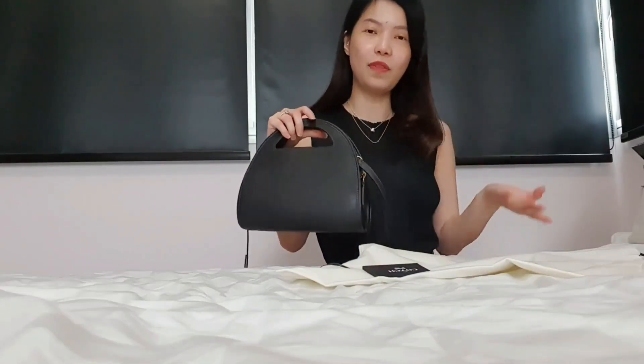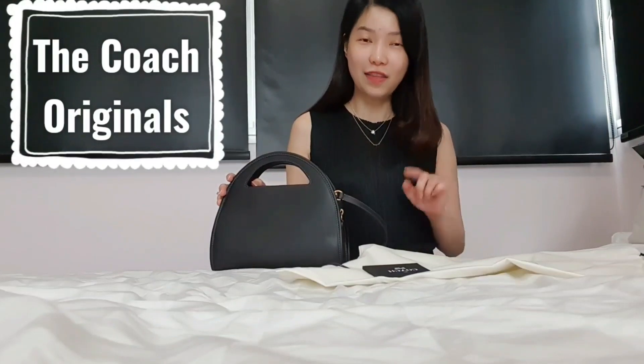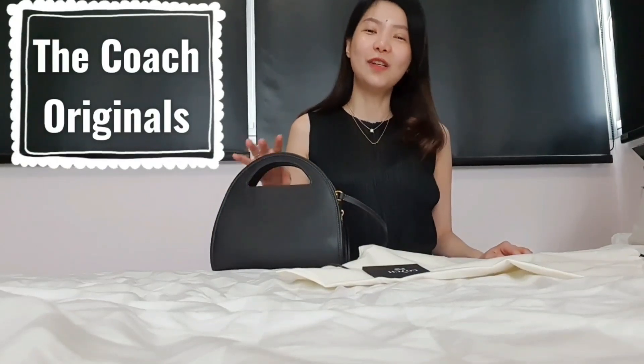Hello everyone, welcome back to Chenobie. Today I'm going to share about a new purchase from Shopbop. They're actually running a sale where if your purchase is more than US$300, you get a 50% discount code. That's where I got this lovely bag and one more from the Coach 1941 collection, which is the Coach Original Collection. So let's move on to the unboxing and what's in my bag video.